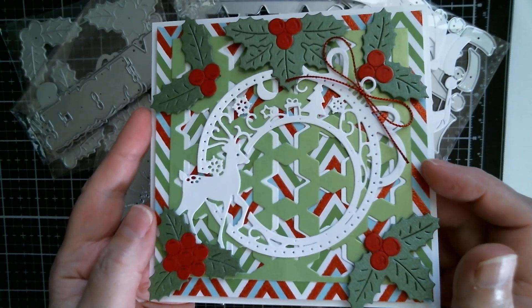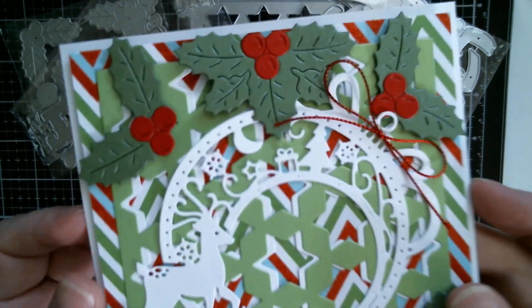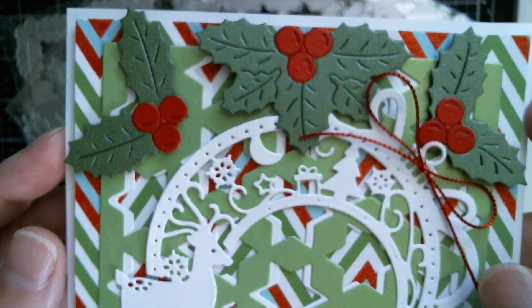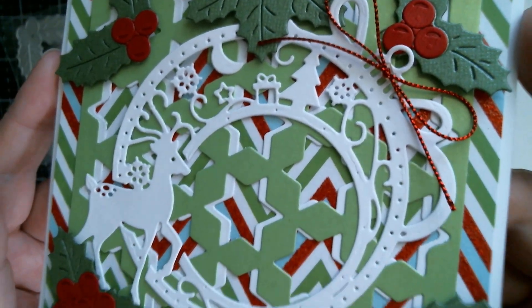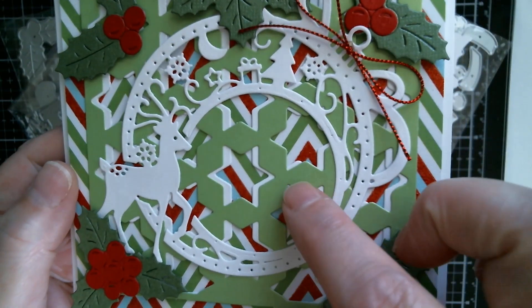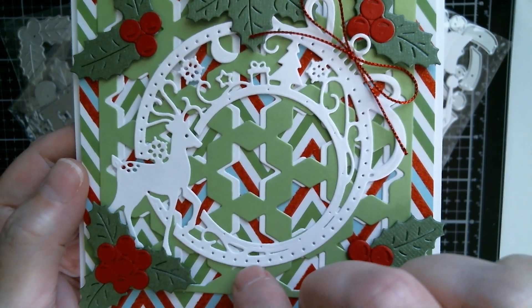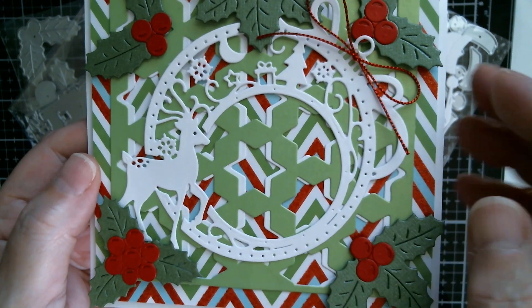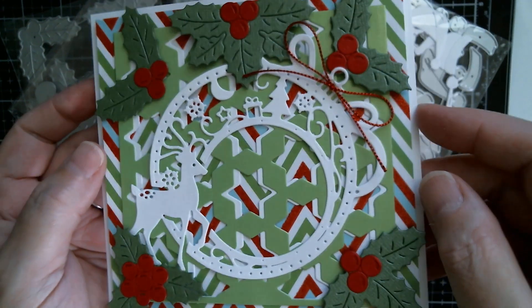That background cardstock is the North Pole pack from Hobby Lobby, and all the solid colour cardstock is from Joanne. There are those lovely holly berries — the intricacy of that die. You can see what I mean when I said I cut two and then cut one straight at the middle, which was the white one, and then pushed it in to give it a really fun kind of shadow layer effect.